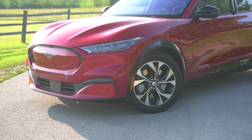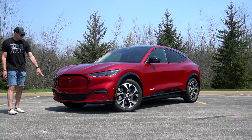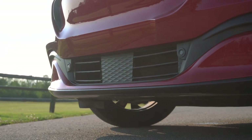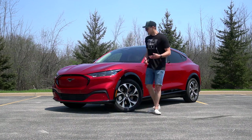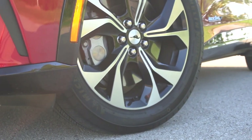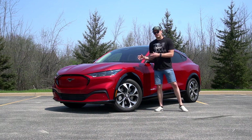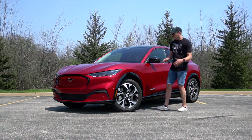Down in the lower valence you have little active aero slats — they're closed most of the time to improve aerodynamic airflow and will open if the motors need to be cooled. Around the side you have 19-inch wheels in a two-tone black and silver. They look pretty good. They're wrapped in Michelin Primacy tires that do a good job balancing performance and grip without hurting range too much, since more grippy tires are better for performance but will hurt your range.